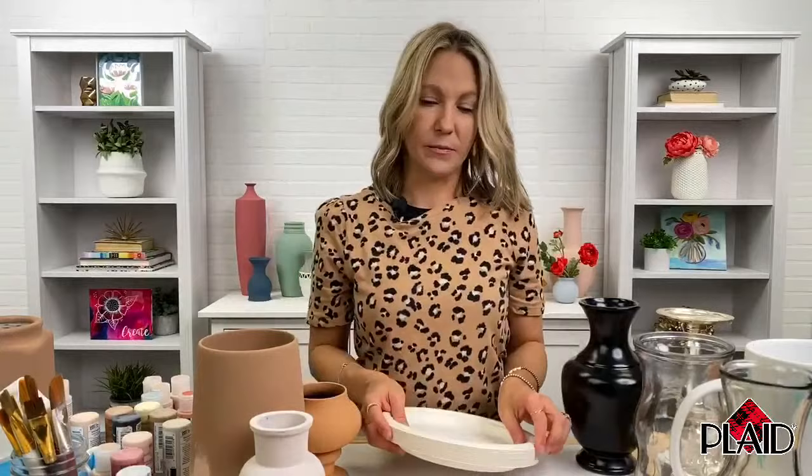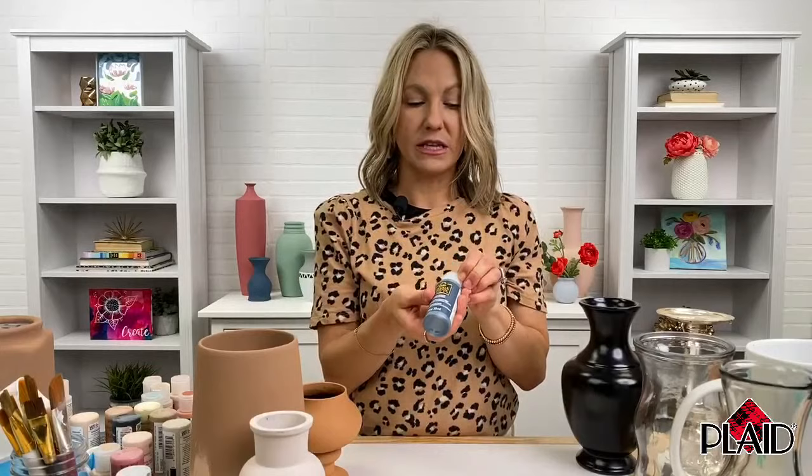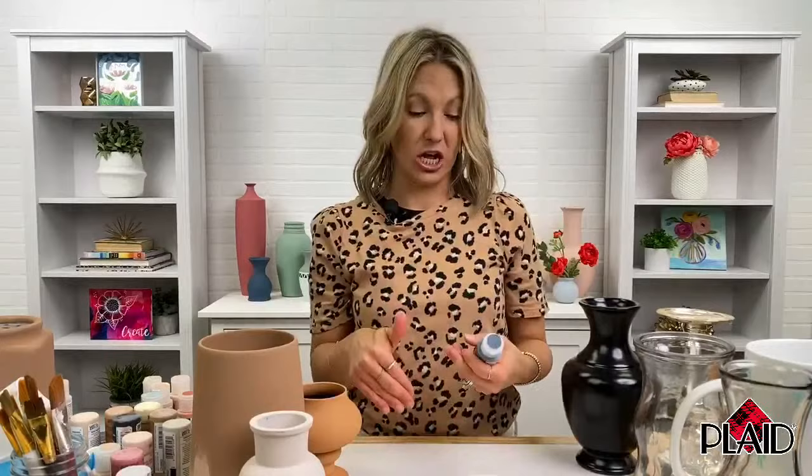I'm going to squirt this out of the bottle because I want you guys to see how beautiful this paint is. This is Ocean Cavern — such a beautiful range of colors, this is a really beautiful blue. I'm pouring this out so you can see on camera how thick and creamy this paint is. It's typically one coat, so you get one-coat coverage. Depending on your surface, if you're going from a dark surface to a light paint, you may need to do two. But typically you're going to get great full coverage.